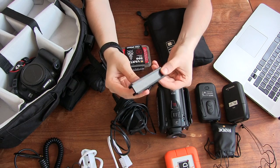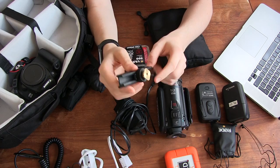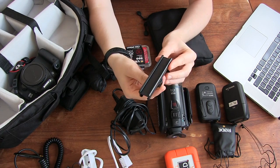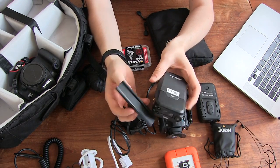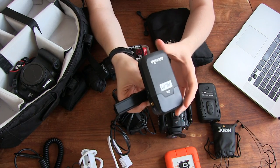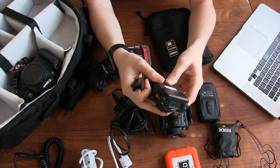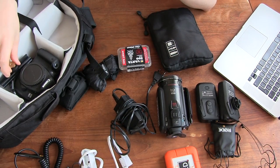We just picked up this little thing — it's a cold shoe mount on the bottom, and on the top is a cold shoe reel. That allows us to mount two of these Rode Link Filmmaker kits side by side — one, two — so we can use two microphones at once. That little reel just sits in the bag in case we need it.